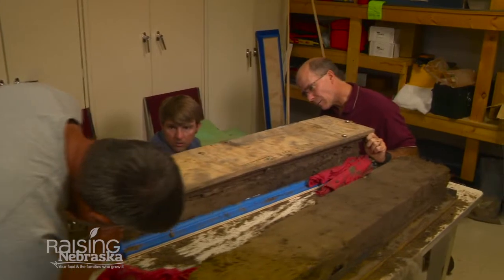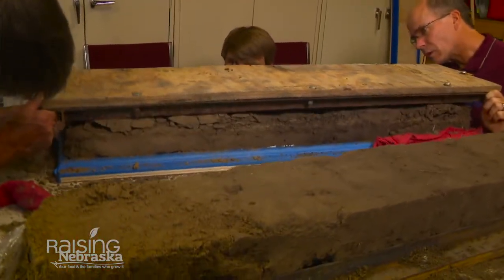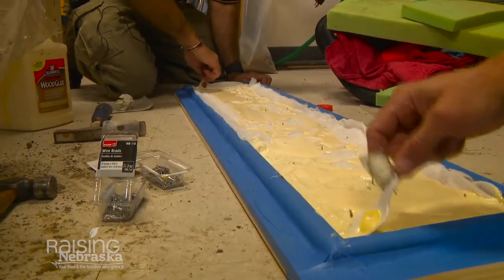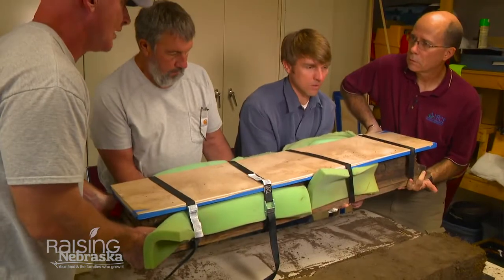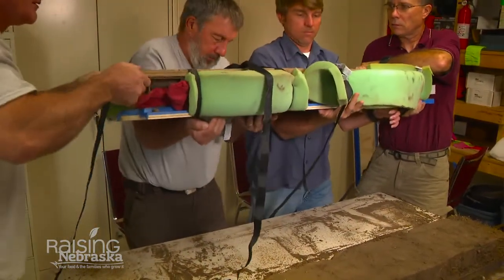Here we've brought the sample in from the field. We shave the top down so we can put it on a mounting board. We apply glue to the mounting board and put the mounting board on top of the sample. After we strap it down, we flip it so it's adhered and glued to the mounting board.